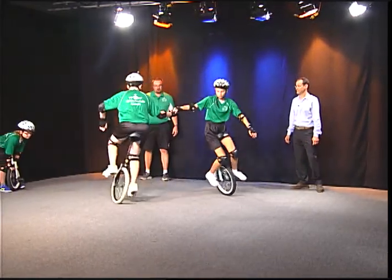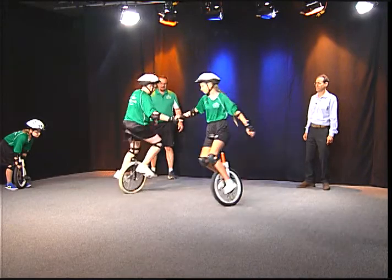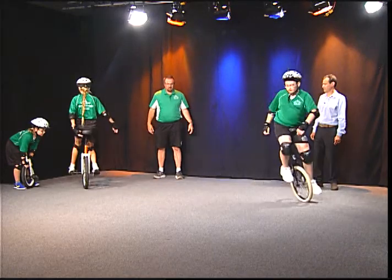There we go, just like that. And then they break off their star there just like that. Excellent job.